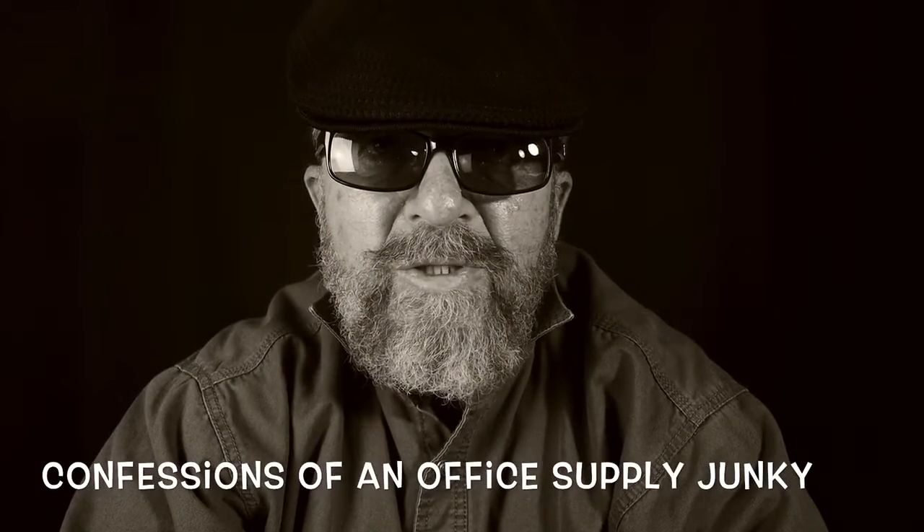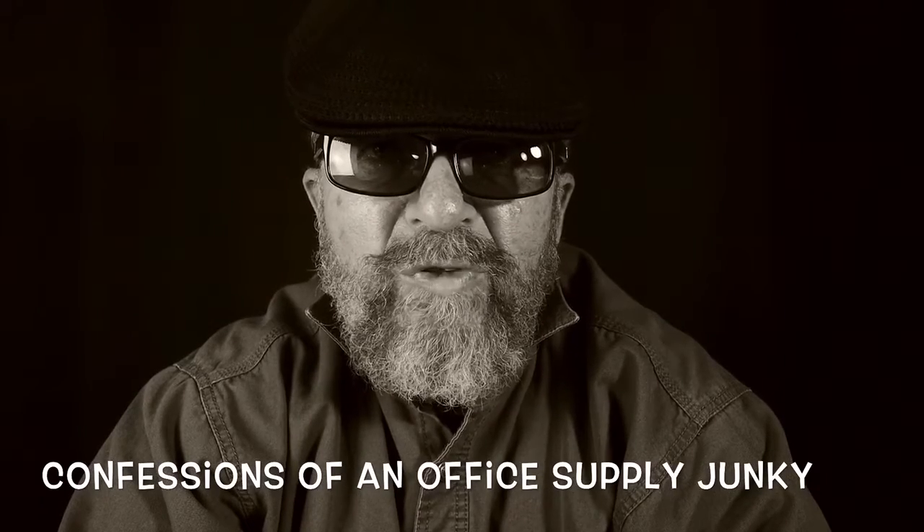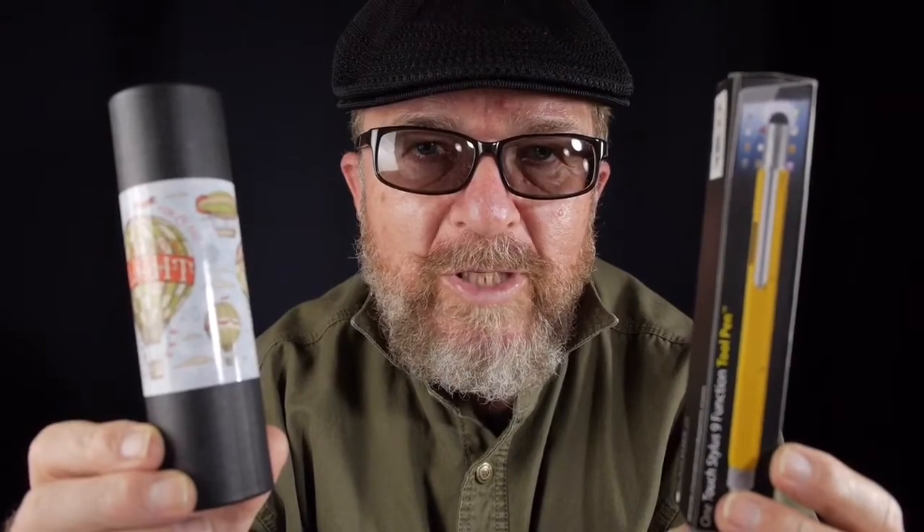These are Confessions of an Office Supply Junkie. Just when you think you're cured, along comes the Christmas season, and I fell right back into it. I got two more items to show you. It was a couple weeks before Christmas, and I made the mistake of driving down Manal Boulevard near Wyoming in Albuquerque. I saw a pen and pad stationery store, went in, and came back with these two items that I convinced my wife to wrap for my Christmas presents. I think she's an enabler of my addiction.